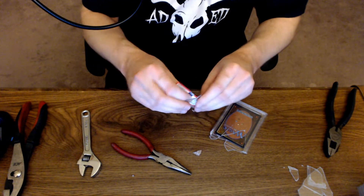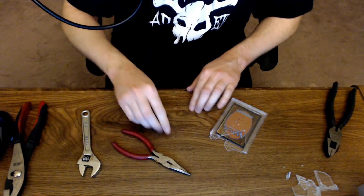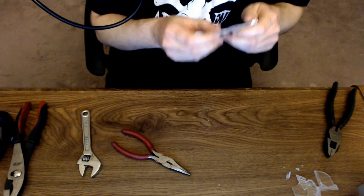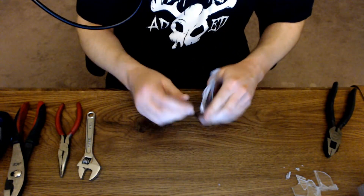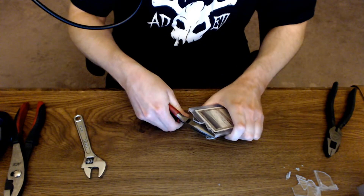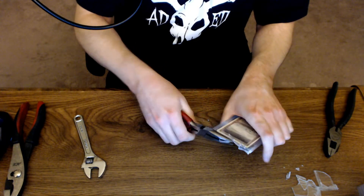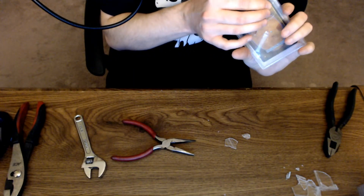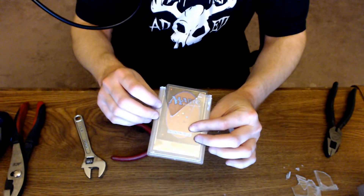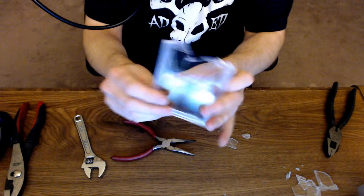I'm going to keep this PSA graded slip and maybe put the certification number in the video so you guys know which one is no longer in existence. This little plastic stuff got everywhere. I can actually feel the back of the card now — I need to be super careful not to damage it.